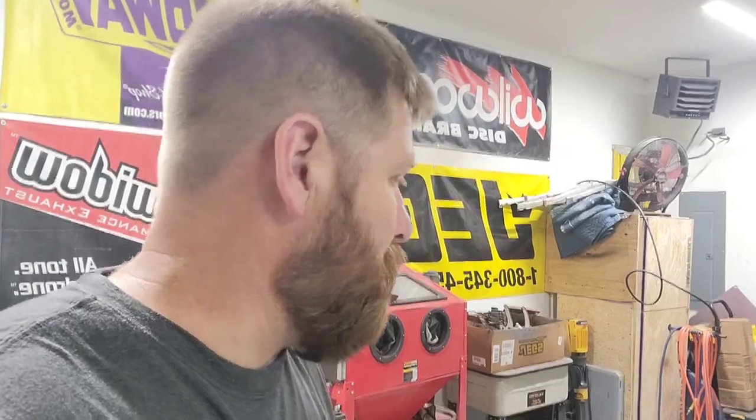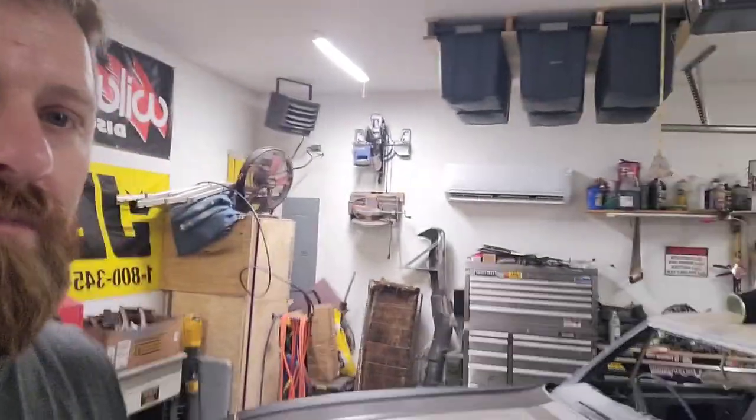Hello, welcome back to another episode of me not being a body man. Today I'm going to try to line this fender up, the door up, and the hood up. I now have the fenders on, mocked up, kind of on both sides.